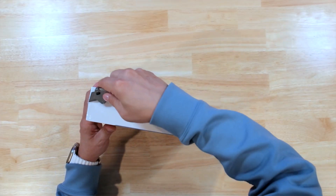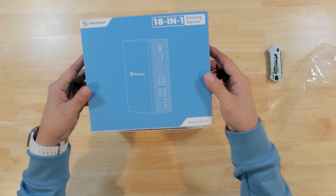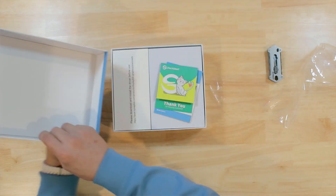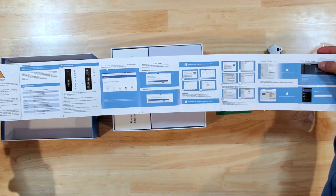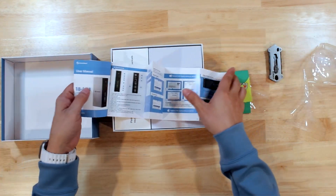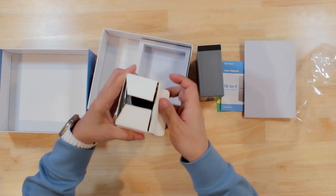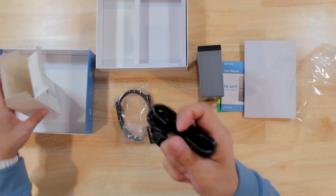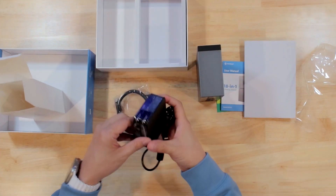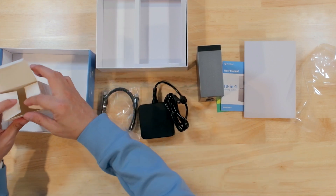The first thing I noticed when I got my hands on this is that the packaging is pretty plain with very little bells and whistles. Typically what that tells me is that a company spent more time and money on the product itself rather than the packaging. So as we go through this video we're going to test that theory to see if more money was spent on the product versus the packaging. From the looks of it, the docking station is packed very nicely and securely inside the box.